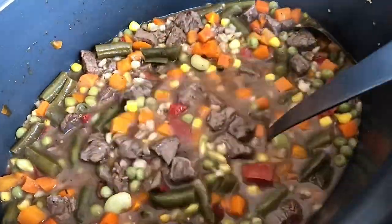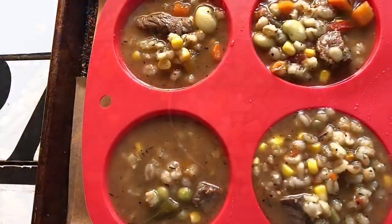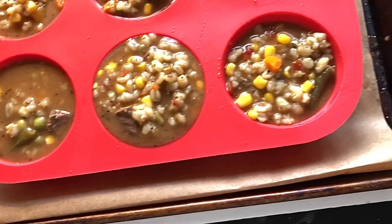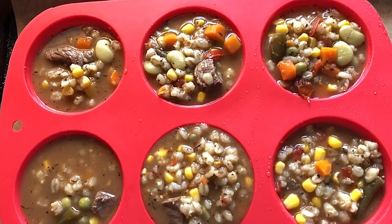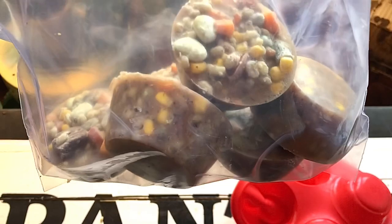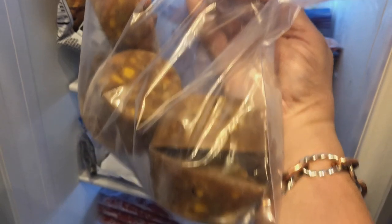Now I'm going to show you a way that I like to freeze my soup if I have extra. I take a silicone muffin pan and fill each part of it with the soup. I put it on a little baking tray so it's easier to put in the freezer. Then once they're frozen solid, you just pop them right out and put them in a Ziploc bag. That way you don't have to reheat a huge block of soup — when you're in the mood for soup, just throw it in the pan or the microwave.